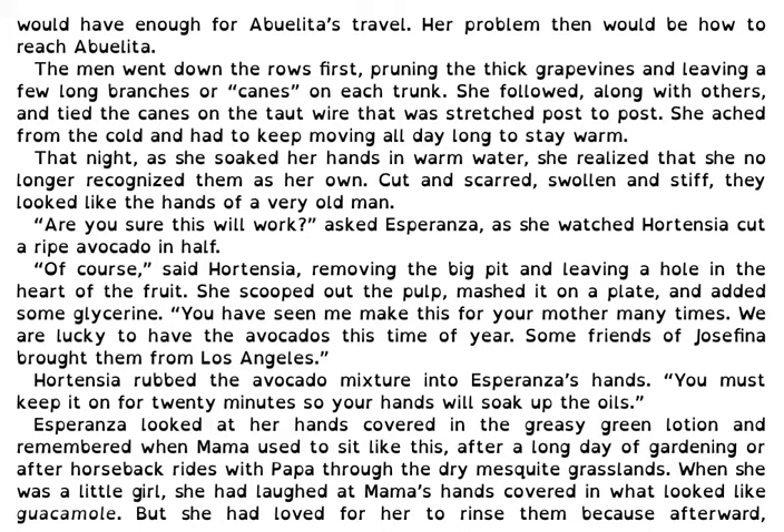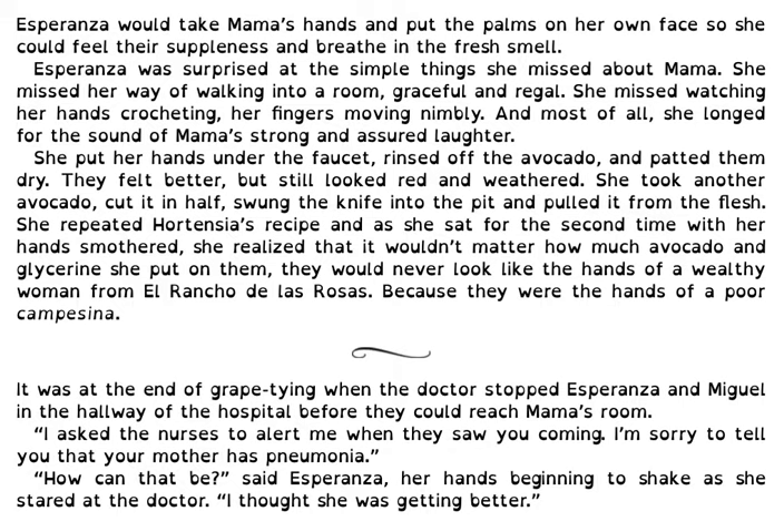Esperanza looked at her hands covered in the greasy green lotion and remembered when Mama used to sit like this after a long day of gardening or after horseback rides with Papa through the dry mesquite grasslands. When she was a little girl, she laughed at Mama's hands covered in what looked like guacamole. But she had loved for her to rinse them because afterward, Esperanza would take Mama's hands and put the palms on her own face so she could feel the suppleness and breathe in the fresh smell. Esperanza was surprised at the simple things she missed about Mama. She missed her way of walking into her room, graceful and regal. She missed watching her hands crocheting, her fingers moving nimbly. And most of all, she longed for the sound of Mama's strong and assured laughter.